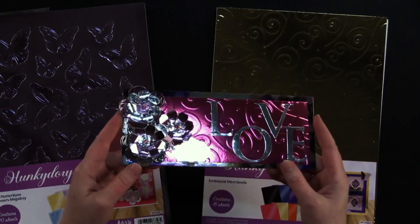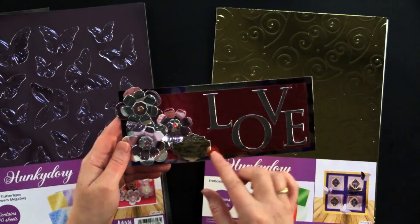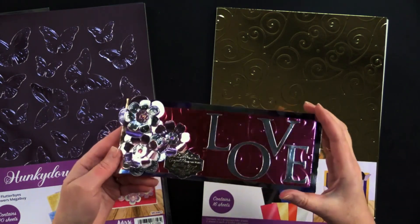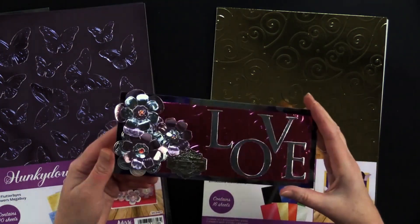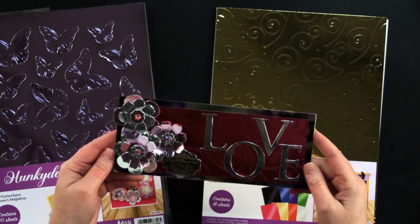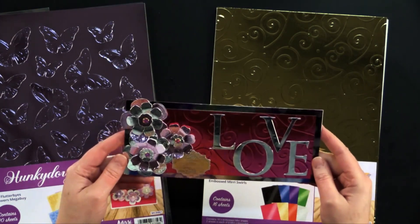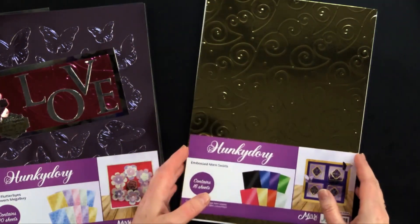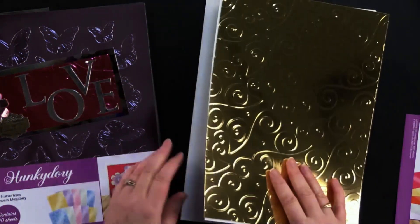Look at this gorgeous slimline card that my friend Debbie made. It's got a wedding greeting and the die cut word 'love', but also works as a gorgeous valentine — and we're getting towards that time of year. It's time to start thinking about those valentines. So let's take a look at this beautiful embossed swirl collection that Debbie used.